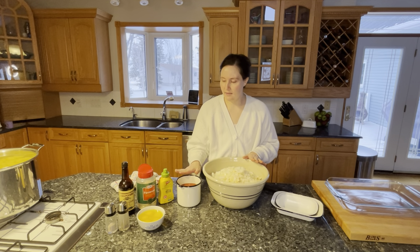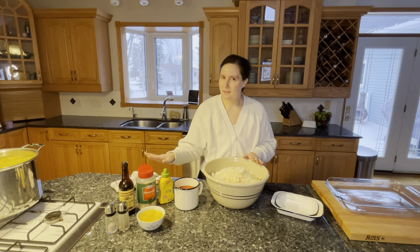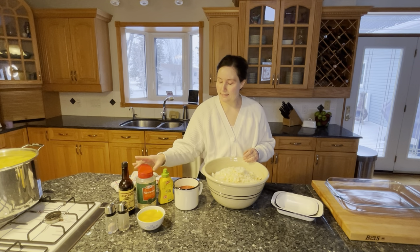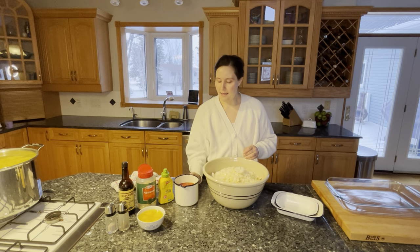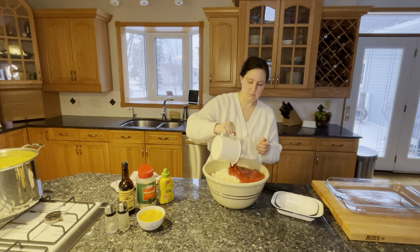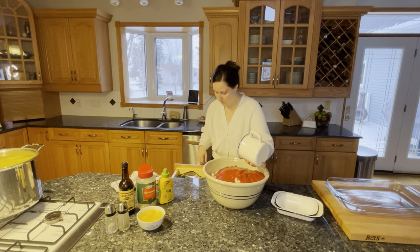Now the liquid ingredients and the cheese. Not many people put cheese in meatloaf but I like the flavor that it brings. It doesn't really melt if you get the grated kind, but it gives it a nice flavor. I'm adding 30 ounces of no-sodium tomato sauce. You can use ketchup — there are all different things you can use in your meatloaf.